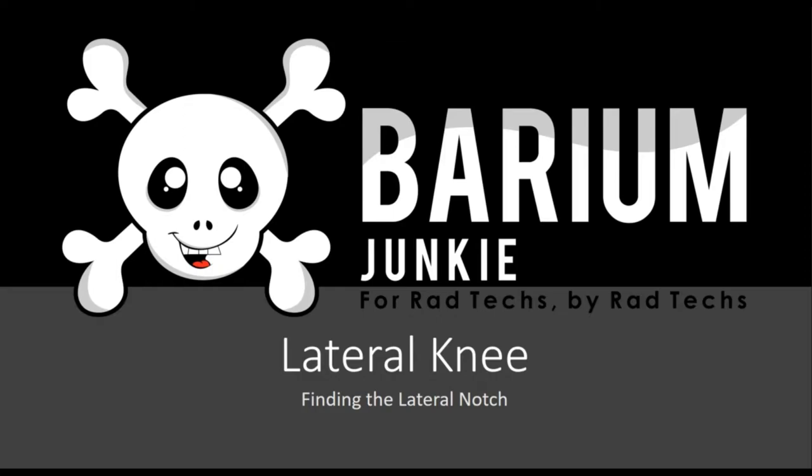Hey guys, welcome to my positioning video for lateral knees. I felt compelled to make this video because I've yet to see this little trick used in any other knee positioning or critique video, and I just wanted to get this info out there. There are some great positioning videos already out there — Jeremy Infinger puts out a good one, X-Ray EJ1 also puts out a good one. I'll link to their videos down below, so go check those out and let's get started.